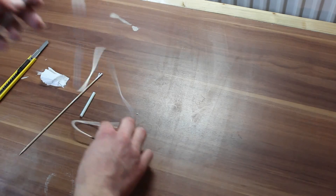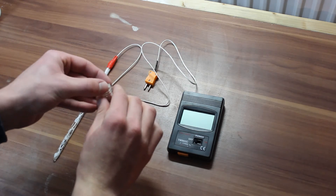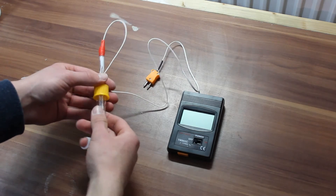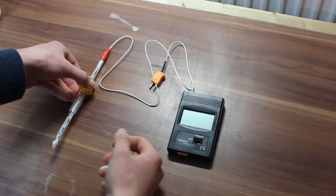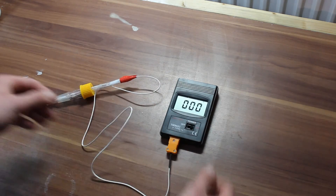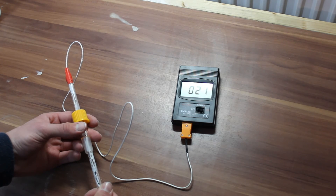So here we are — that's our probe finished. As for how to use it, it's actually pretty straightforward. We take our rubber washer, put it on there, then screw the cap on, and push our glass rod through and really tighten the cap down. Then the end is plugged into our digital thermometer, and if we turn that on you can see it's actually 20 degrees centigrade in here. If I warm this up using my hand you can see the temperature rise.